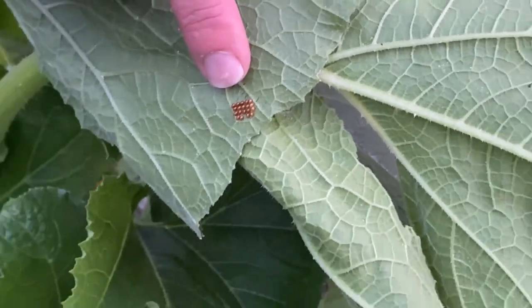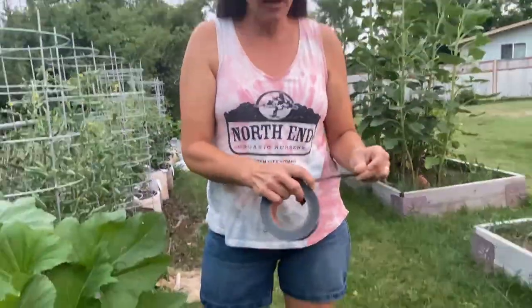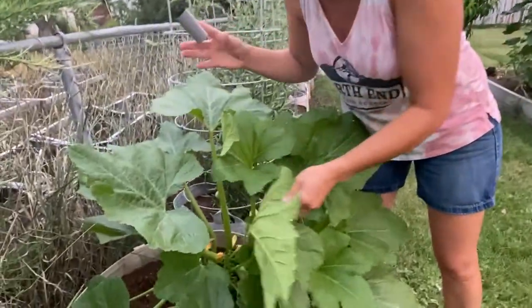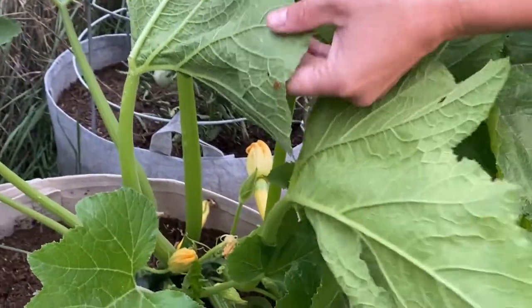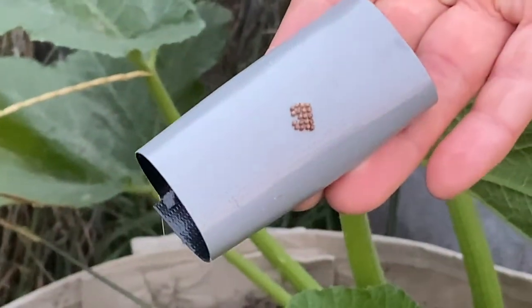What we can do when we find these is actually use duct tape to remove them. You can scrape them off with your finger, but if you have a lot of plants to cover, using duct tape might make it a little bit faster and a little less gross. So I'm just going to take my duct tape — there we go, eggs are gone.